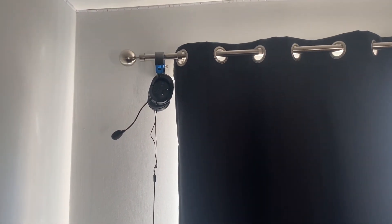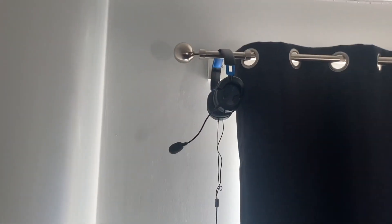On top of where the curtains are and everything, we've got my headset. I've just got that there — I don't often use my headset anymore. I'll close the curtains because it's bright and I don't want you guys to know where I live.